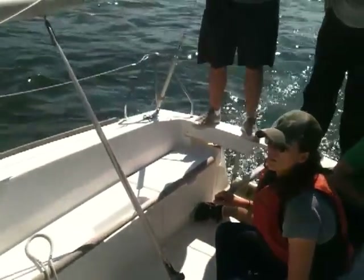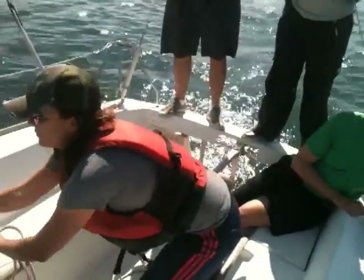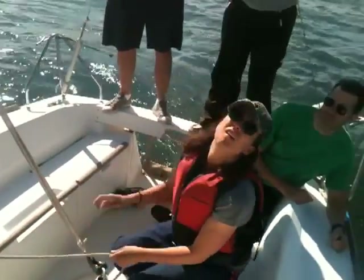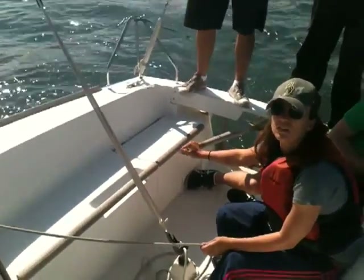Let the main out a lot because you can always trim it in later. Now go through the jib. By letting out the main, you would decrease the weather helm. Good. Now grab it again so it doesn't get out of control. And now go for your buoy.